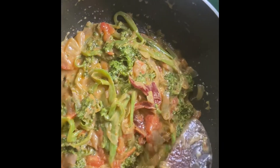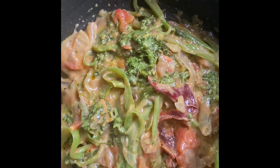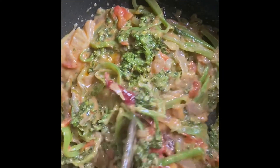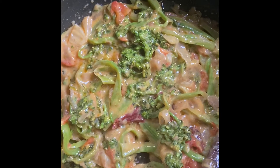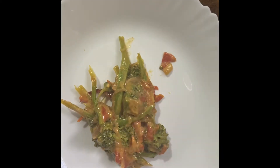Now it's done. Broccoli datsi. My organic broccoli datsi.